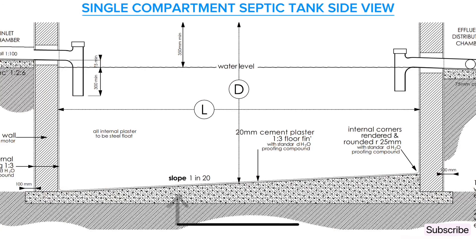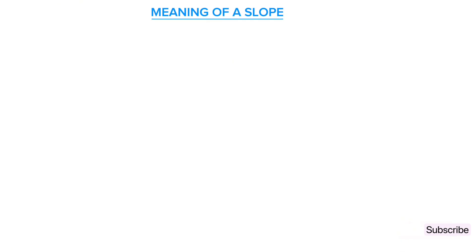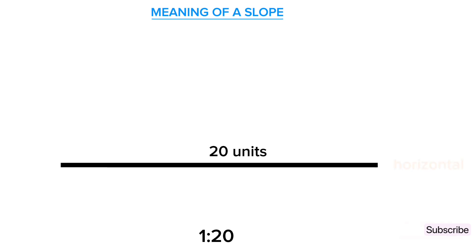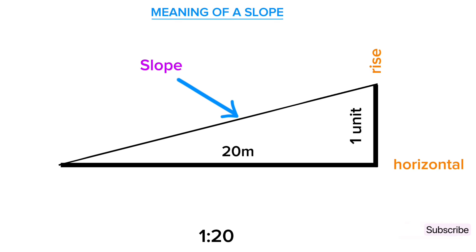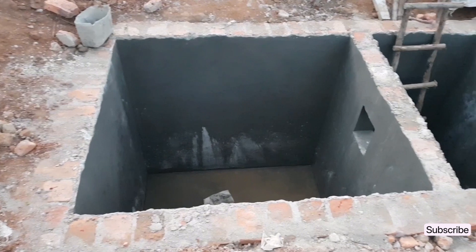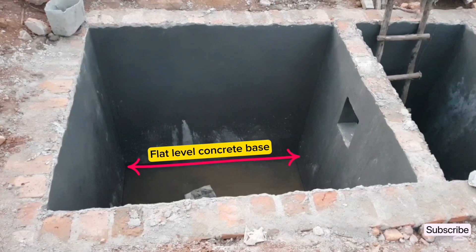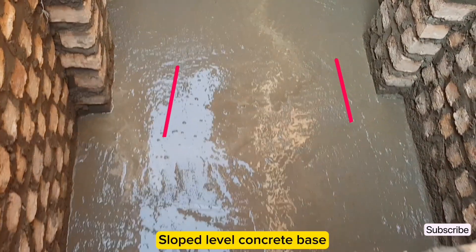The second step is to cast a concrete bed at the bottom of the pit. The concrete should be of mix ratio 1:6 — that is 1 part cement, 3 parts sand, and 6 parts aggregates. When casting concrete for a single chambered septic tank, the concrete at the bottom must be sloped at 1 in 20. A 1 in 20 slope means that for every 20 units of horizontal distance, the slope rises or falls by 1 unit. For example, if the length of the septic tank is 3 meters (approximately 10 feet), the height change will be around 150 millimeters or half a foot. For a two compartment septic tank, the concrete at the bottom is cast level.